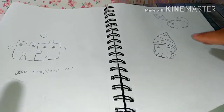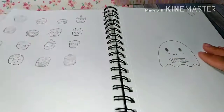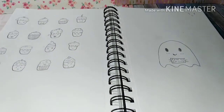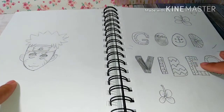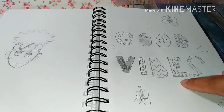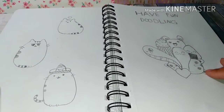These two are cute — that cloud, Togepi, all the cactuses, cupcakes, and a ghost. That's supposed to be Naruto but it turned out really bad. Next was this one that says 'good vibes,' and then a whole bunch of cushions and 'have fun doodling.'